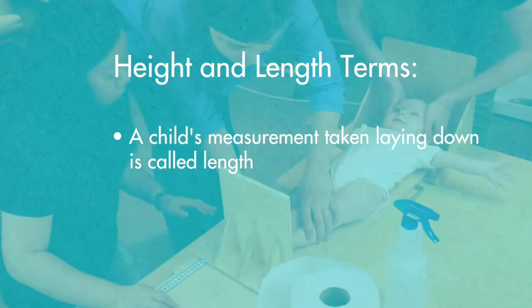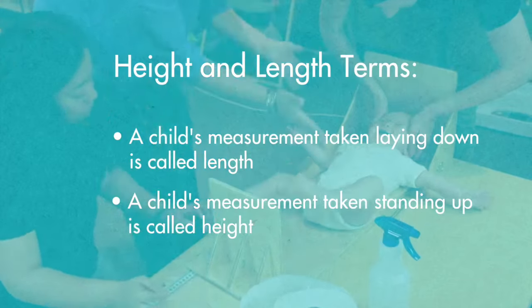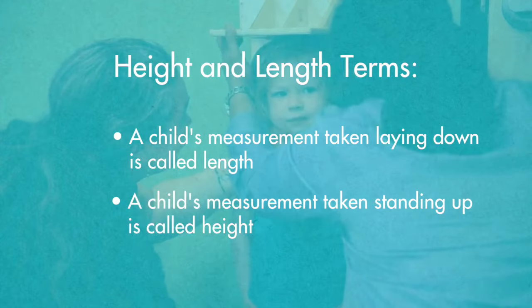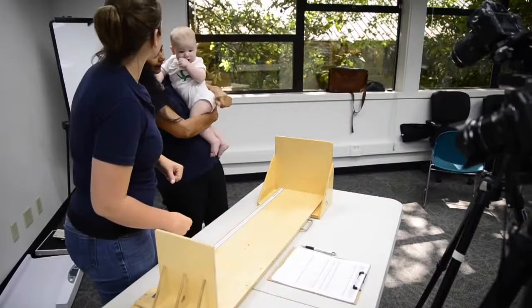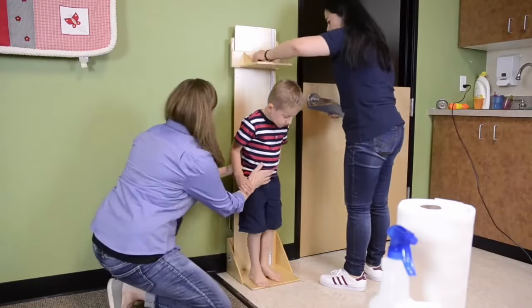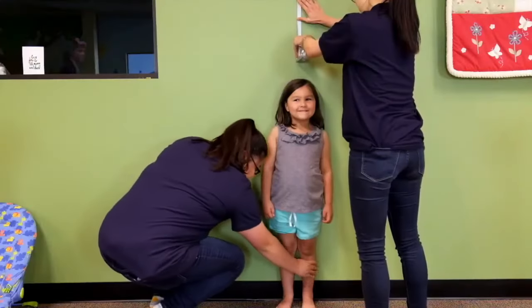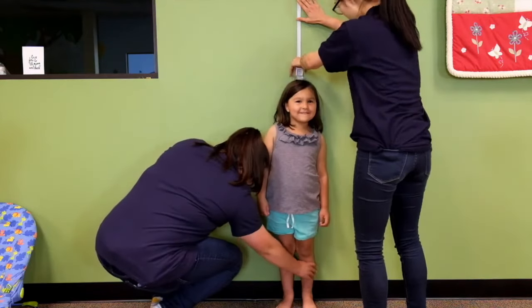Children zero to two years old are measured lying down — this is called length. Children two years and older are measured standing up — this is called height. Both measurements are recorded to assess the same growth indicator. You will need a length board to measure children under two years of age. A length board may also be used for children older than two years but under 130 centimeters tall. For children who are taller and able to stand, you can use a wall-mounted measurement tape.